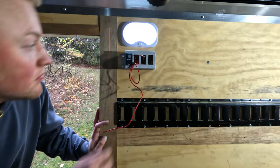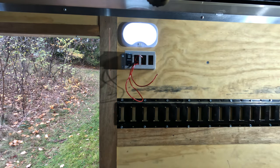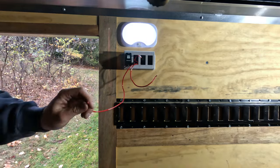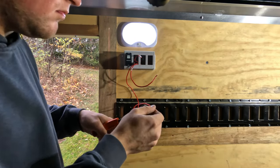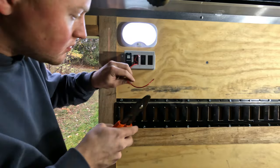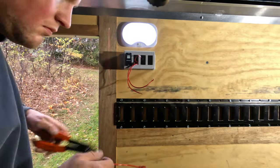We'll leave the links in the description below for the interior lights and the exterior lights. At the end of the video you'll see the exterior lights — those are Nilite LED pods. They work really great and are super bright at night, so I do recommend those. We'll see how they stand up over time. They are pretty cheap and the reviews are decent, so we shall see.